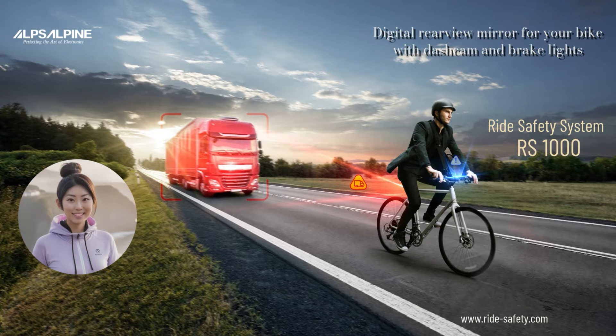Hello, I'm Yuki from Alps Alpine. I would like to briefly present the RS1000 to you and show you what is included with the camera.